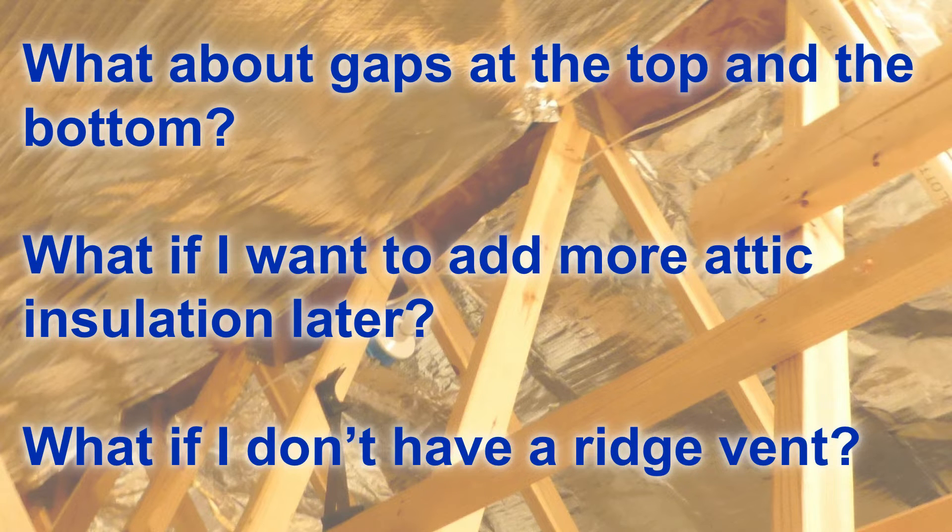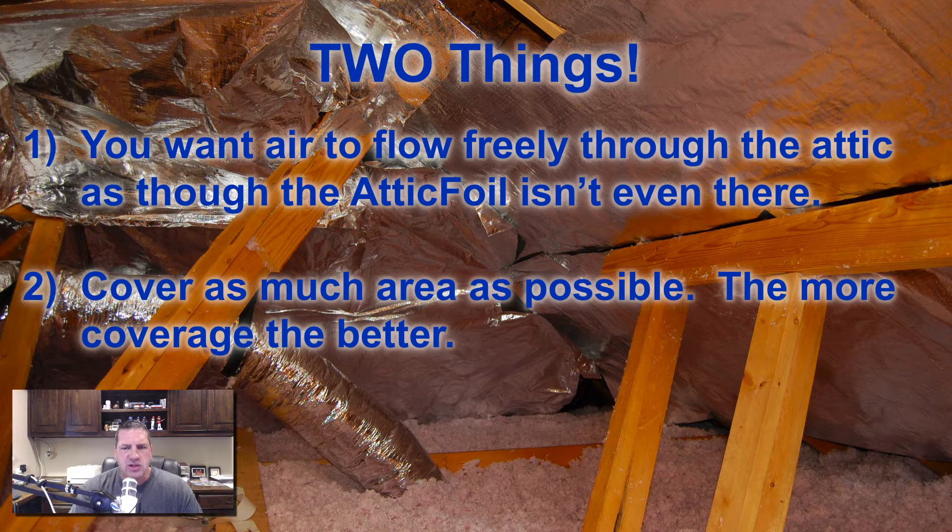One question we get is: what about the gaps at the top and the bottom? Is it okay if the foil touches the attic insulation? What if I want to add more attic insulation later, and what if I don't have a ridge vent? The first thing I always tell people is don't overthink it. All you're really trying to do is get a piece of foil between the hot roof and the cool insulation. That foil is going to reflect the heat back and keep that insulation cooler.